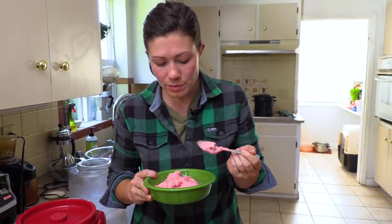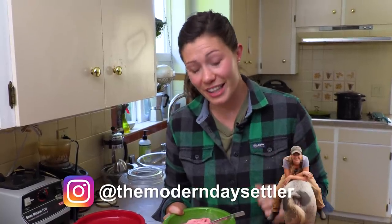It is so hot in this kitchen so it's extra melty right now, but it is delicious and delightful. This is pretty much the best discovery of my whole summer. If you haven't already, go check out Kate the Modern Day Settler on all forms of the internet and get yourself an ice cream maker and make some of this right away. Thank you so much for watching and for supporting my channel. If you'd like to support me in other ways there's a link for my Patreon below, and a link for merchandise like t-shirts. I hope you leave this video feeling challenged, inspired, and excited to get outside and do things with your own hands.